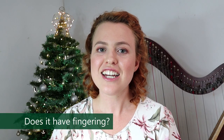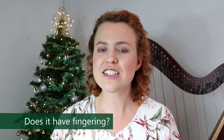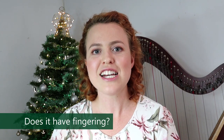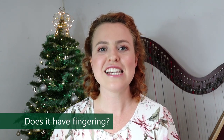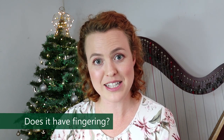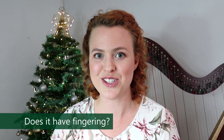Does it have fingering? This book does have fingering written in — no bracketing. But the fingering that's written is not exactly what I would choose, so you need to feel free to choose fingering that works for you. If you want help with that, click the link to watch the video where I'm going to talk about adapting these pieces to suit you so that you can learn it in time for Christmas — we'll talk about fingering options too.